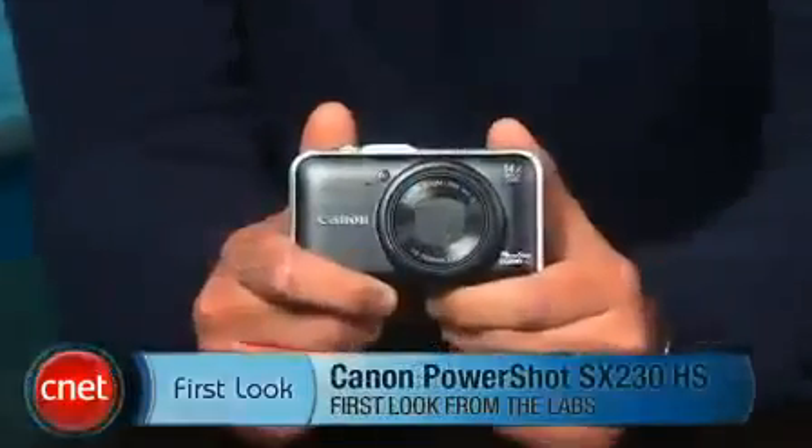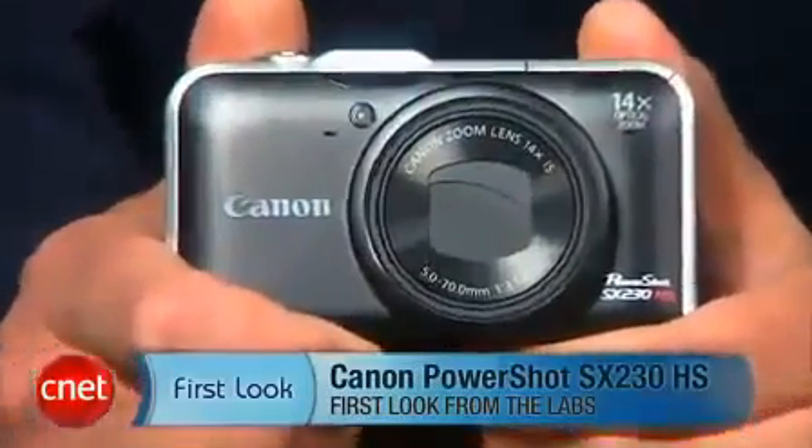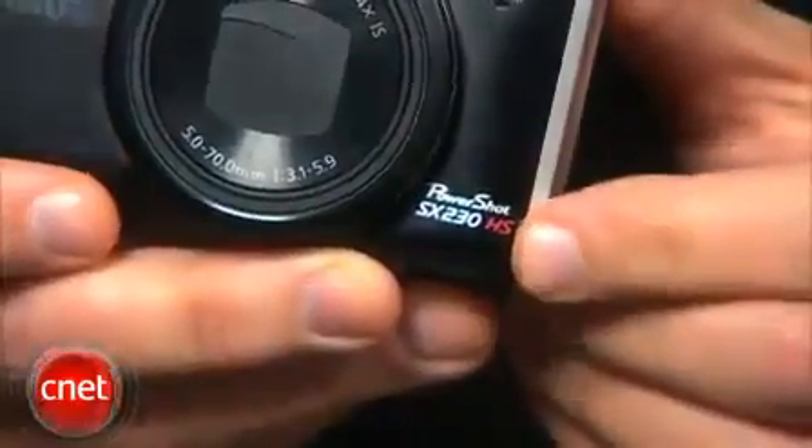Hey, I'm Josh Goldman with CNET, and this is a look at the Canon PowerShot SX230HS. Now that HS in the camera's name refers to Canon's HS system that combines a high-sensitivity CMOS sensor and the company's Digic 4 image processor to produce better low-light photos. And it works.